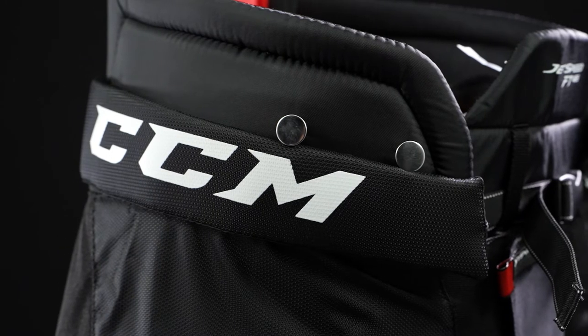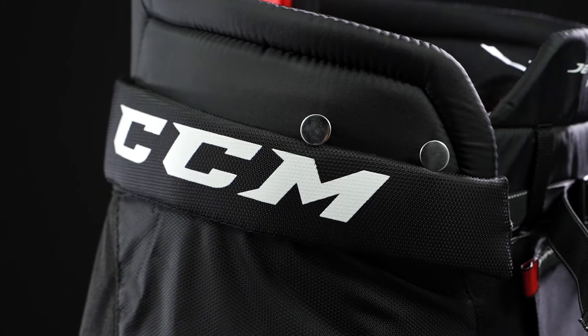For your graphics, we have a CCM screen-printed kidney belt and belly pad, but you have an embroidered hit down low on the thigh guard, giving you that professional level touch.